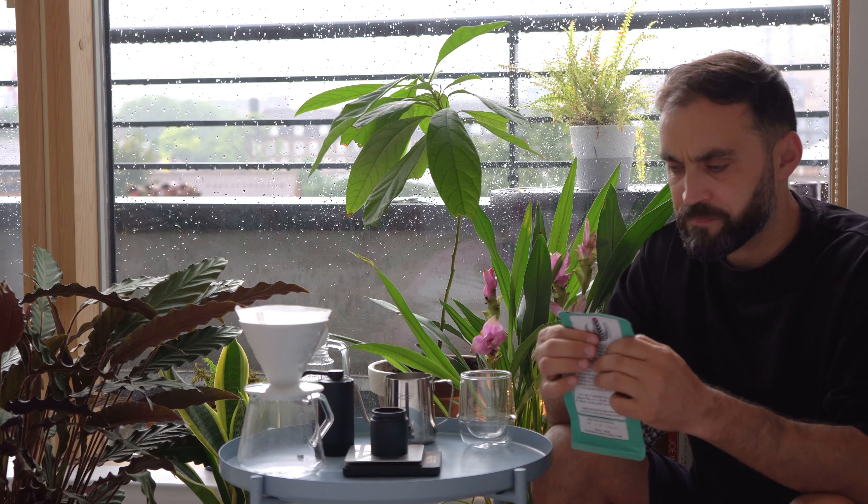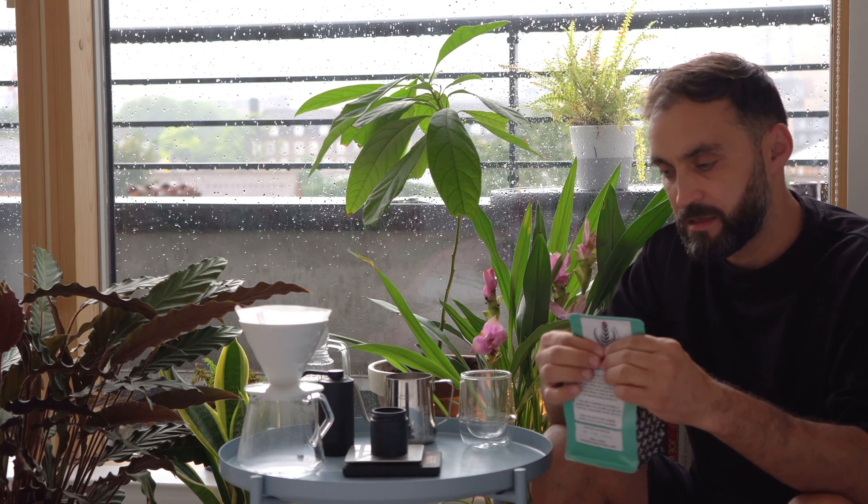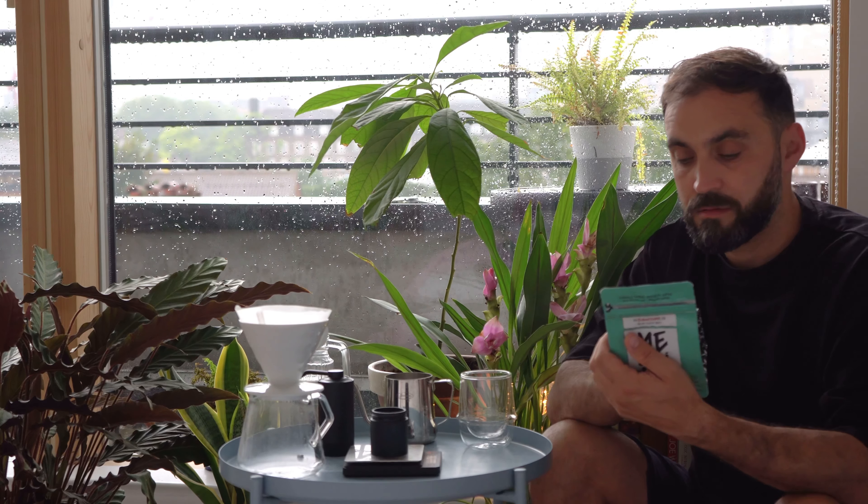I like the packaging — the colors and everything. I have another bag which is a different blend, a Brazilian blend. The process is washed; for maximum flavor use within one month — well, almost one month for this one.